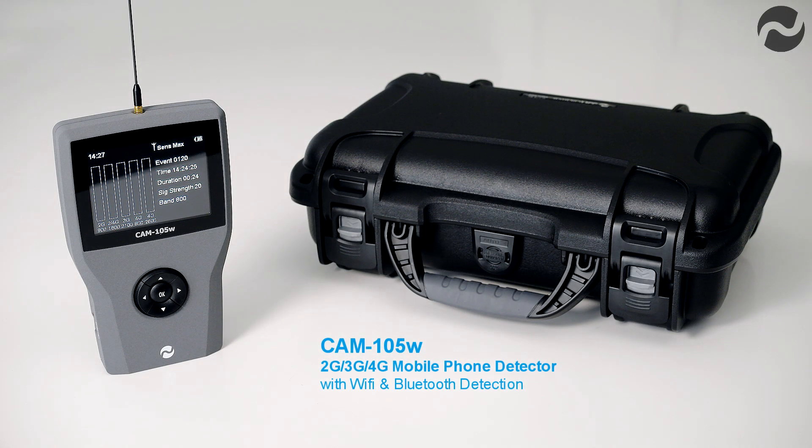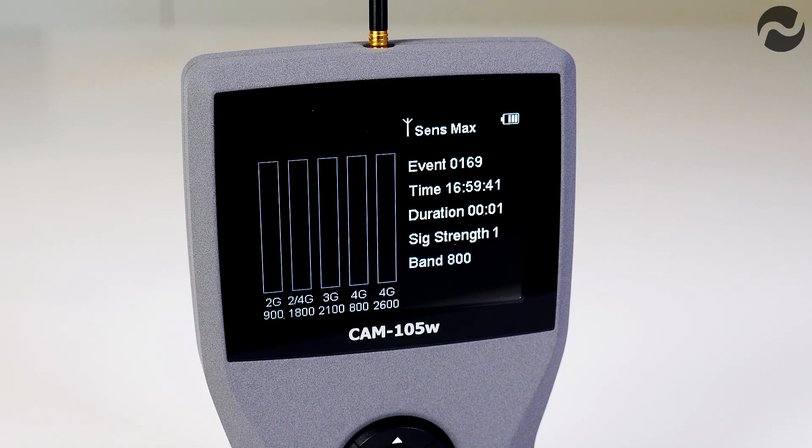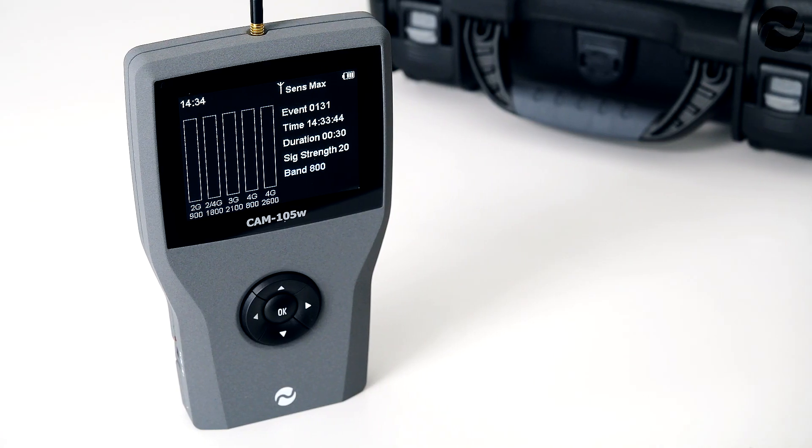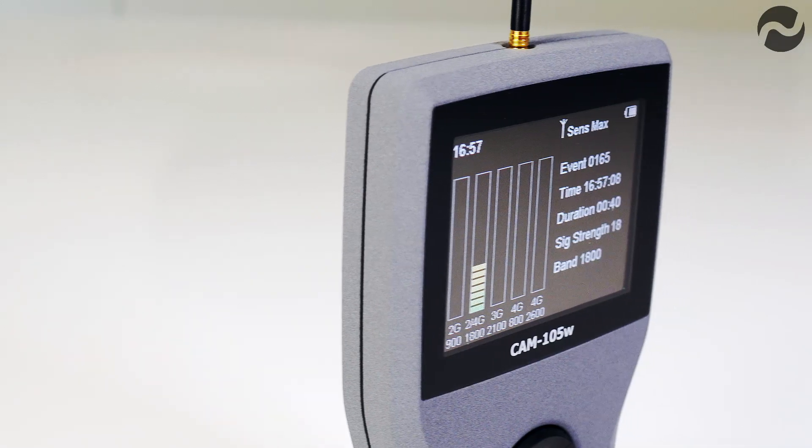The CAM105 Cellular Activity Monitor is a handheld multiband cellular signal detector ready for the latest generation of 4G devices as well as existing 2G and 3G, plus Wi-Fi and Bluetooth devices. It will detect GSM 2G, UMTS 3G and 4G LTE as well as Wi-Fi, Bluetooth and 2.4GHz devices, enabling it to detect smartphones, mobile phones, GSM trackers, GSM bugs, and Bluetooth and Wi-Fi devices.